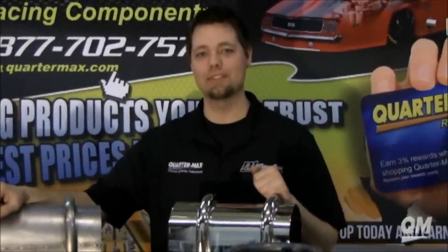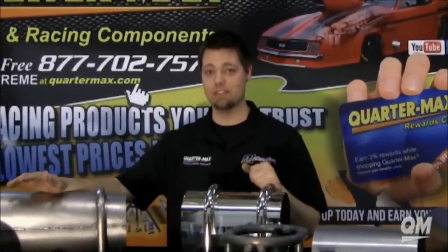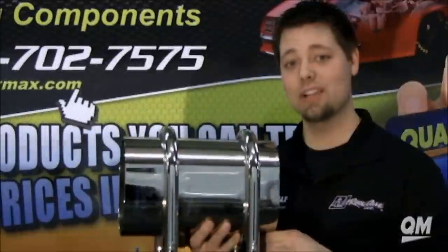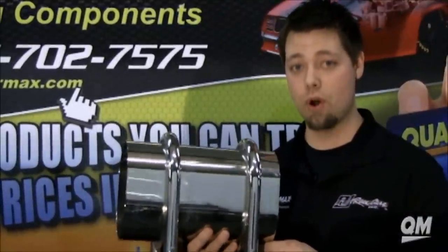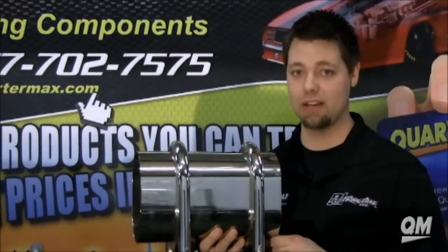Hi, this is Ricky here at QuarterMax and RJ Race Cars. I'm going to be showing you some of the different dry shaft safety tunnels, loops, and kits that we have to offer. Dry shaft safety tunnels are required in almost all door car classes including Pro Stock, Top Sportsman, and Pro Modified.